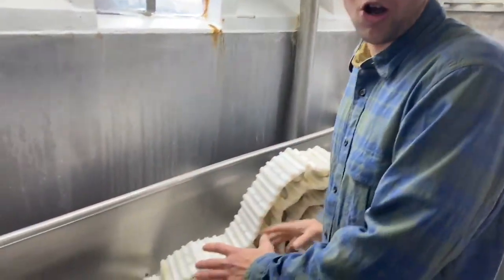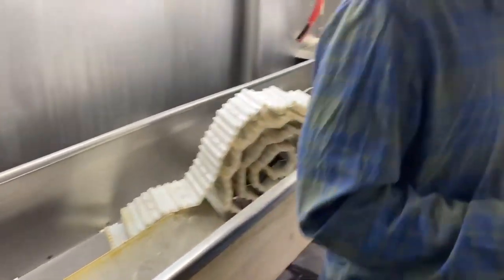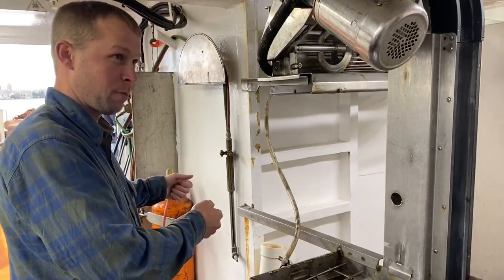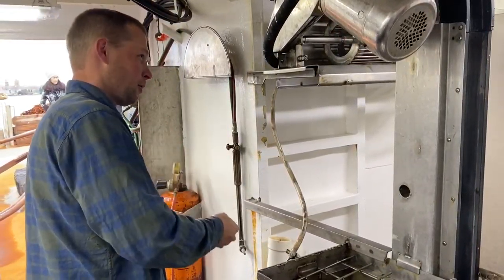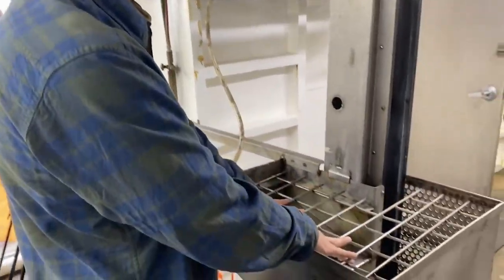The crew shucks the scallops here. Once the scallops are shucked, we have a two-stage wash process. The first would just be like a barrel of seawater — we dump the scallops in, give them a little rinse, and then we dump them into here.